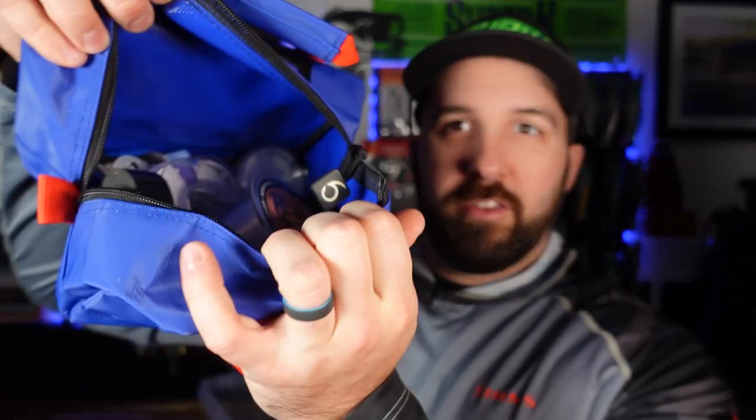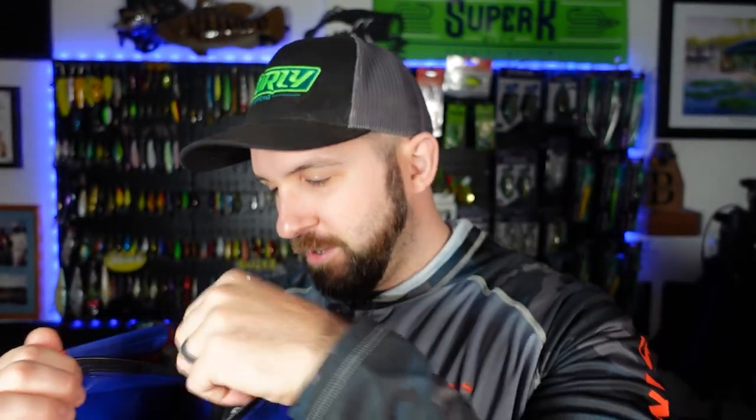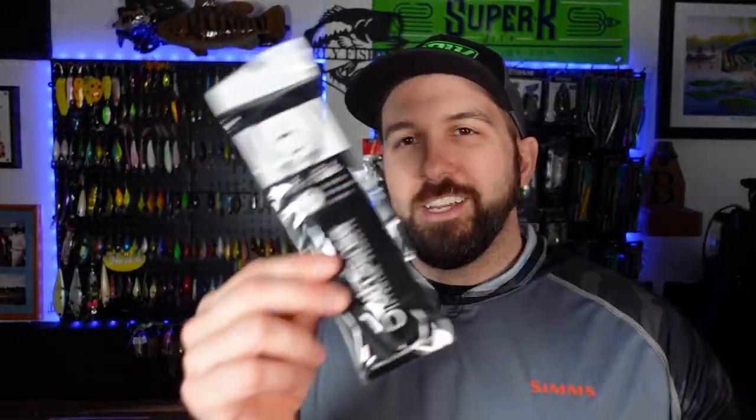I stole this idea from Paul — this bag is full of all my spare line, just a place to keep it all. And oh my gosh, I was looking for this electrical tape — found it. Super glue, whatever you need just goes in this utility bag — right in the front of the boat, easy access. So I figured why not pick up another one. I was excited to try these out.